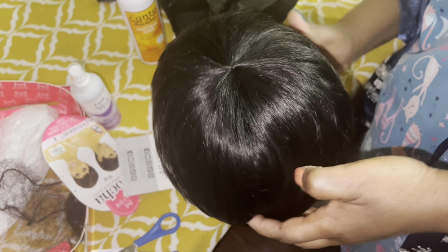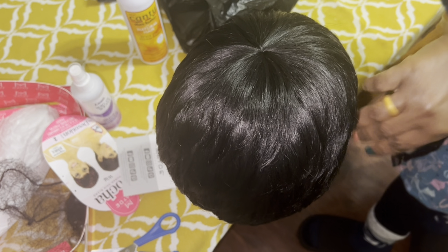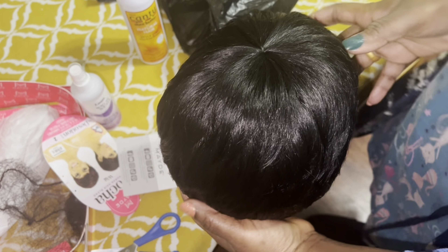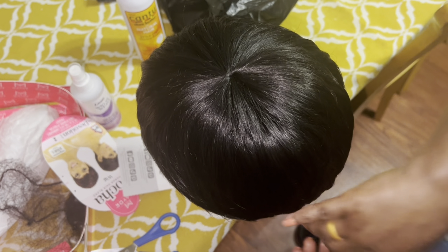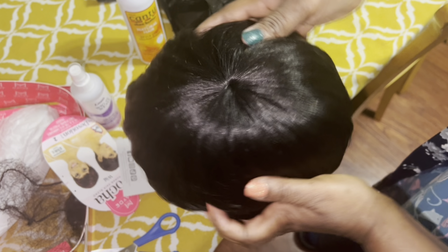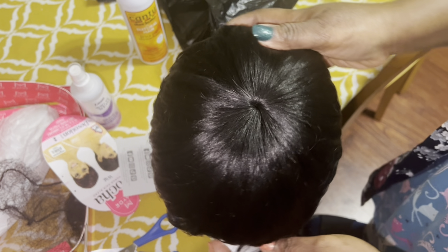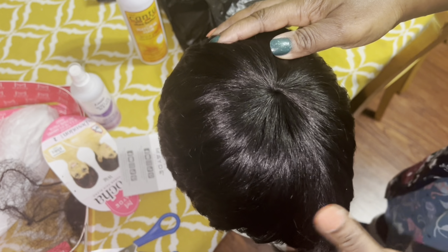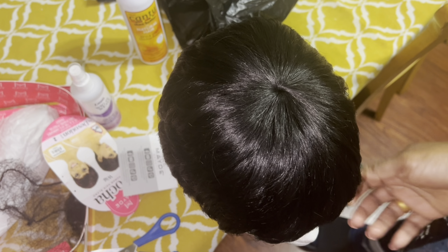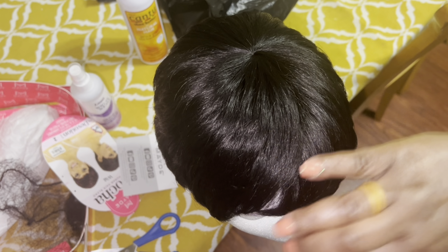Tomorrow I will see what I want to do with it and come back with you guys to see if I need to do anything. I just want to lay this one out so it can be on the mannequin overnight. This is the front — this is how it's looking.